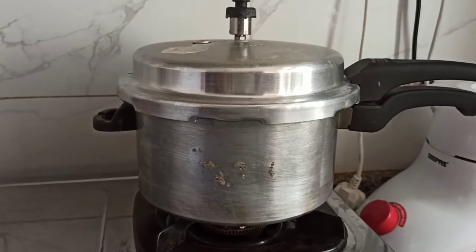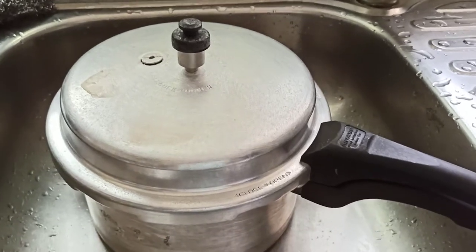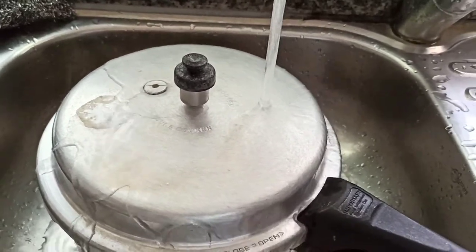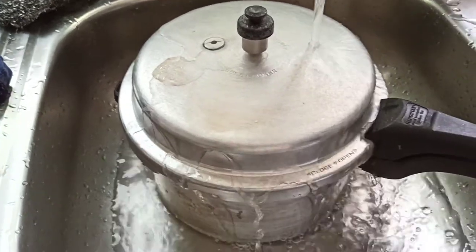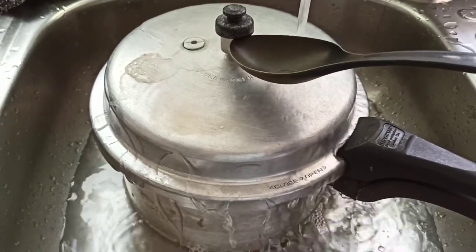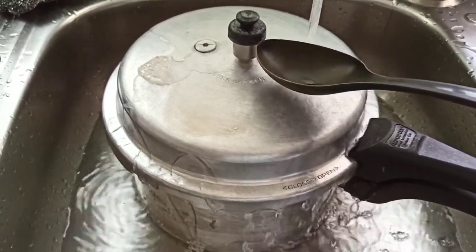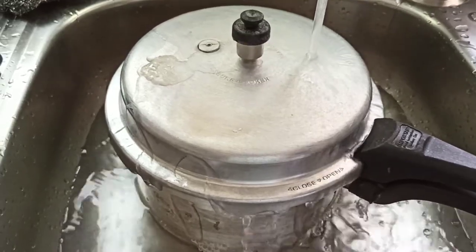The pressure cooker is in the basin now. Let's open the tap water and let the running water flow on top of it. As it releases more steam, you'll notice you can no longer hear any steam coming out — so it's now safe to open the pressure cooker.